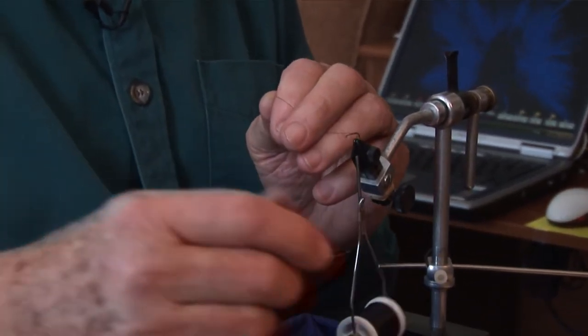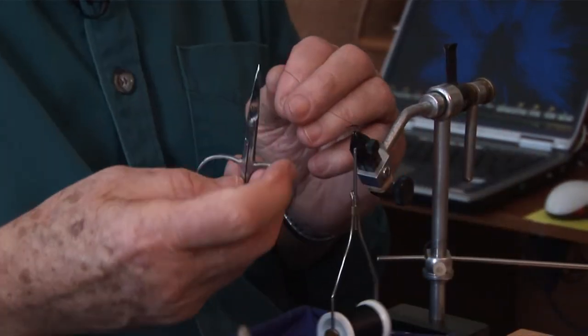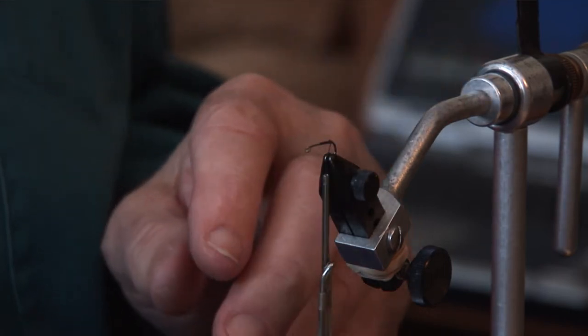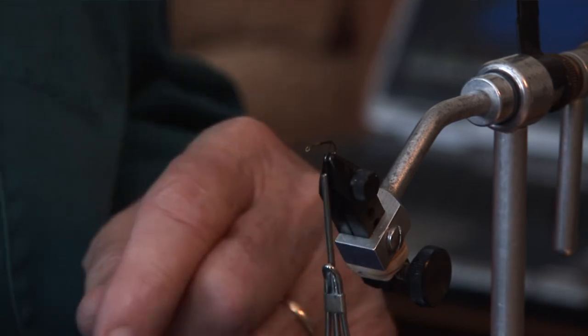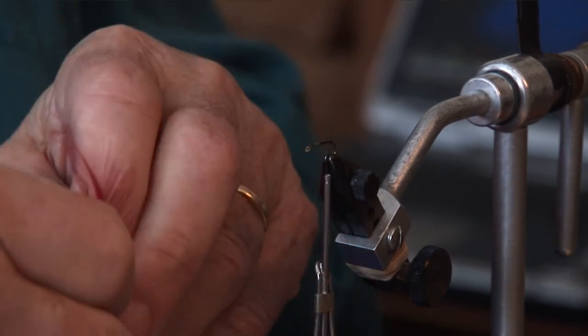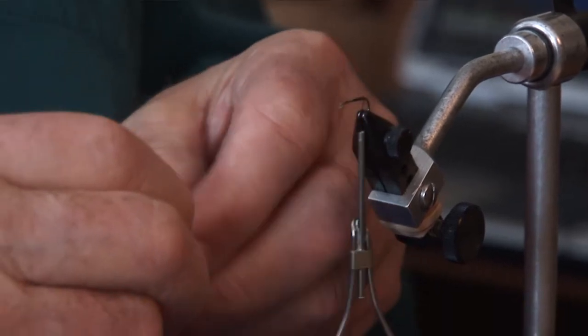Maybe you ought to take some pictures of my paintings. I will. I got some nice paintings over there. Right now I'm just putting the thread on the hook and a little glue with the head cement, and I'll put the tail on, which is some red barbules of a feather.